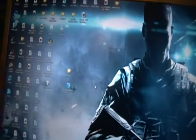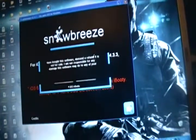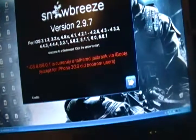First, plug your iPod into the computer. I've already plugged mine in and it's opened up. Then you open up the software, press OK, and the IPSW will be in the description to download.